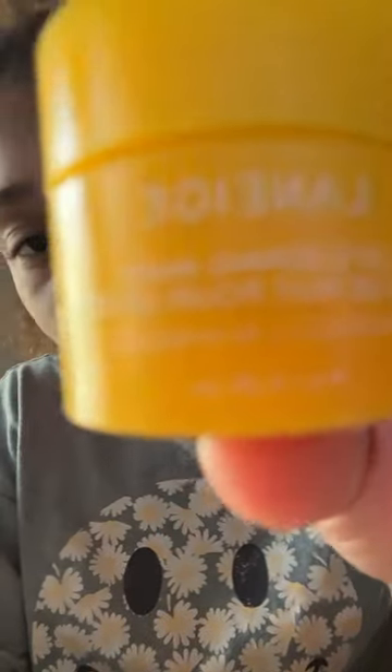Next is this Bubble clay face mask — it's really good, I'm gonna give this a 10 out of 10. It makes my face so smooth. The only thing I don't like about it is that if you put too much, it's going to be kind of hard to get off. Lastly, this lip mask — I don't know how to pronounce the name, but it's so good, so I'll rate this a 9 out of 10. Bye!